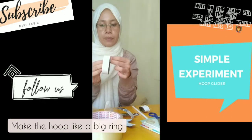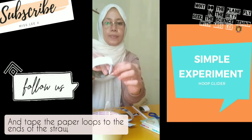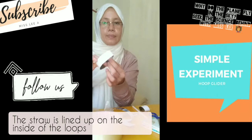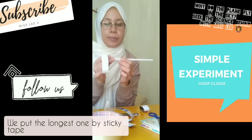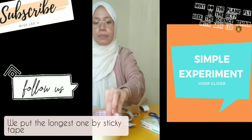Make the loop like a big wing and tape the paper loop to the ends of the straw. The straw is lined up on the inside of the loops. We put the long loop on and secure it with sticky tape.